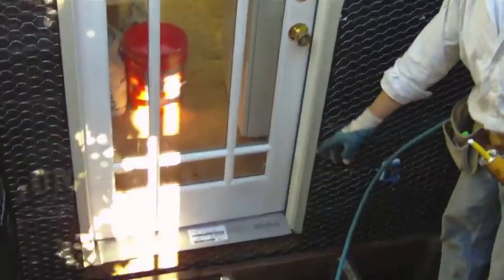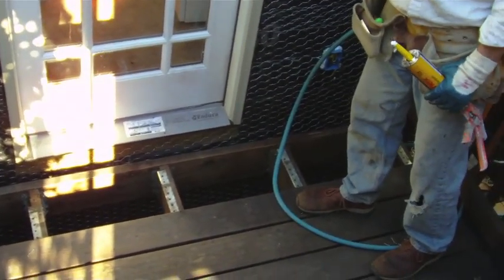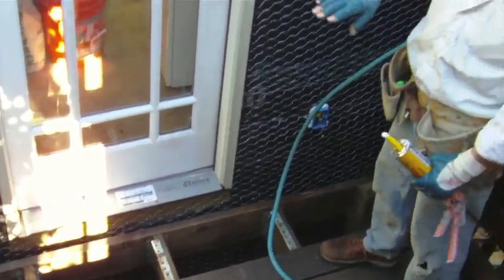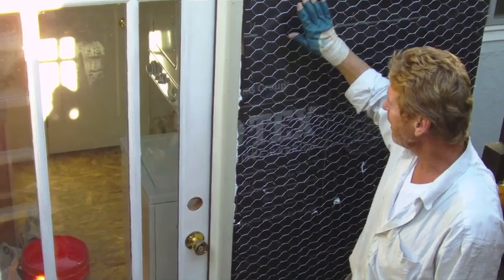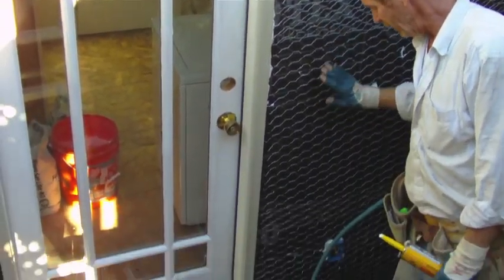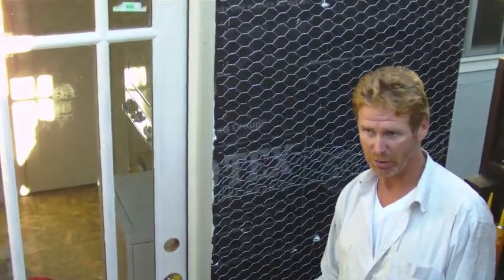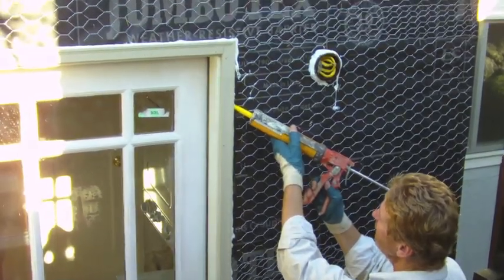You had to remove part of the deck so we can get down below. The drip screen has got to be past the mud seal. Remember, water goes through the stucco, lands on the paper, drips down following the paper, and drips out the drip screen — that's how it got its name, drip screen or weep screen.